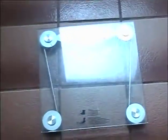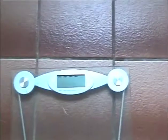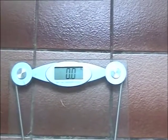To weigh the food for Percy, stand on the scales. I am just using ordinary bathroom scales.